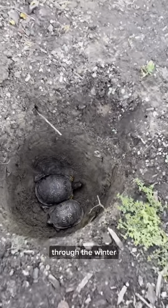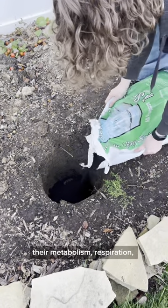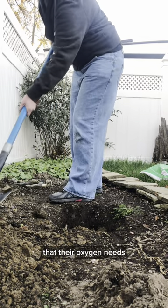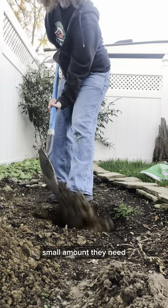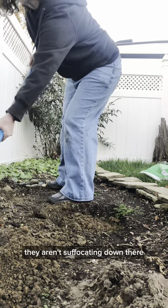When box turtles brumate through the winter, it's a lot closer to suspended animation than to sleep. Their metabolism, respiration, and heart rate drop so drastically that their oxygen needs are very minimal, and they can get the small amount they need from the air and the loose soil around them. So don't worry, they aren't suffocating down there.